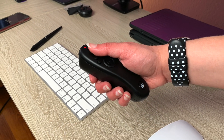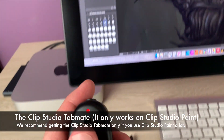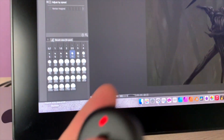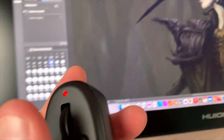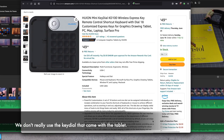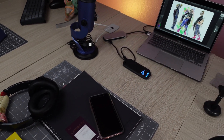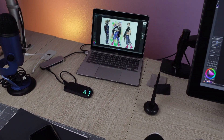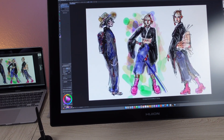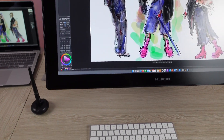One little accessory that is fantastic — and this really only applies if you use Clip Studio Paint — is the Clip Studio Paint Tab Mate. We did a previous review on it, but it really makes using Clip Studio Paint a lot easier. The tablet does come with a little key dial, but we don't even use it — it really wasn't usable for us. We'd rather have a longer cable, more felt tip nibs, or even an extra pen.